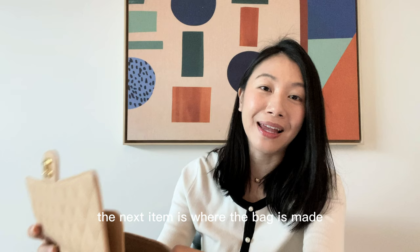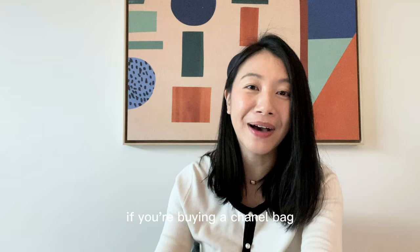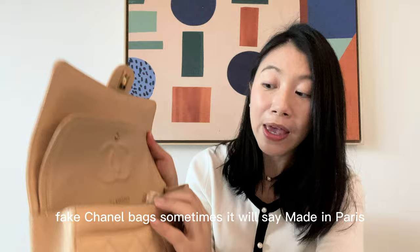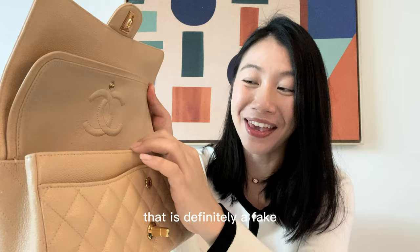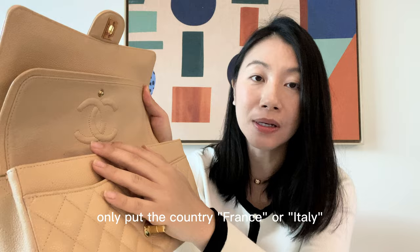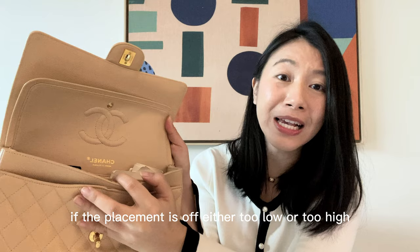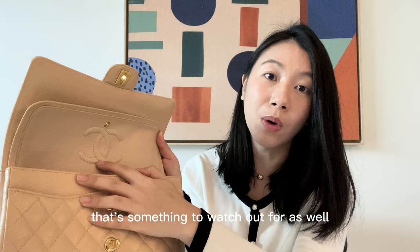The next item is where the bag is made. For classic flaps, they are only made in two locations: Made in France and Made in Italy. For fake Chanel bags, sometimes it will say 'Made in Paris' — that is definitely a fake. For authentic bags, they only put the country: France or Italy. The 'Made in France' or 'Made in Italy' text should be positioned about 3.5 cm from the double C logo. If the placement is off — either too low or too high — that's something to watch out for as well.